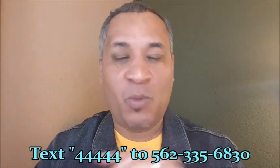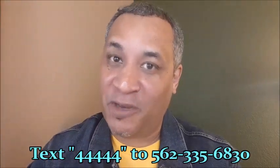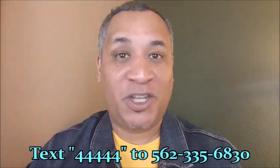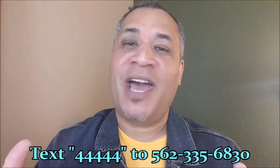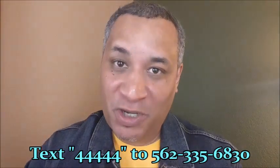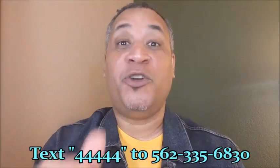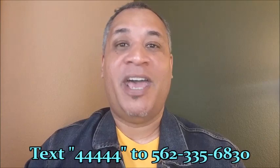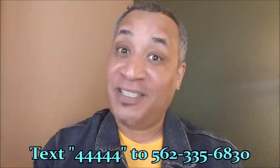Here's something we want to do for you: text code 44444 to the number on screen. Three amazing things will happen — first, you'll talk to a live person who'll answer questions about our IPTV service. Second, you'll get a free trial. Third, even if you decide not to use our service, we'll give you an app with over 5,000 movies absolutely free for life. This is Steve Burnett from CutThatCableBill.com — stay safe and God bless.